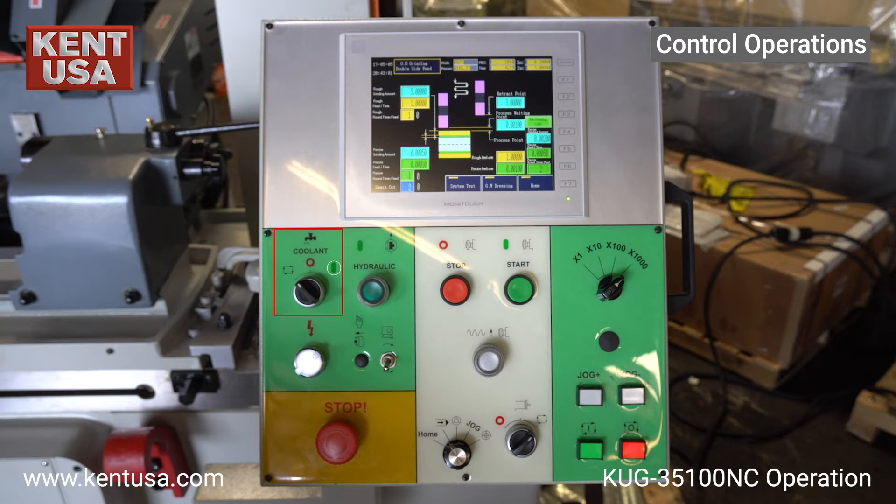On the top we have the coolant on, coolant off, and automatic coolant. Here we have the controller's power on switch, emergency stop button, table hydraulics on button, work head spindle clockwise and counterclockwise direction switch, spindle start, spindle stop, and grinding wheel rapid feed in and out.